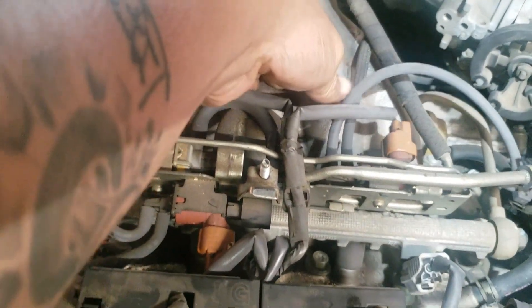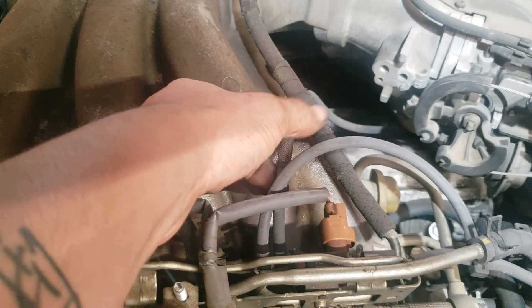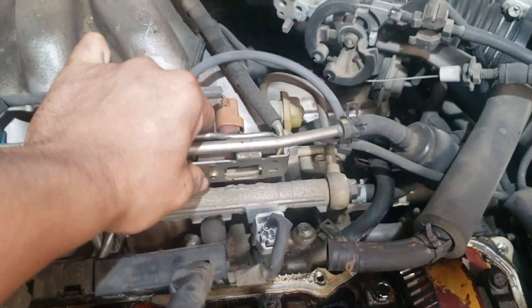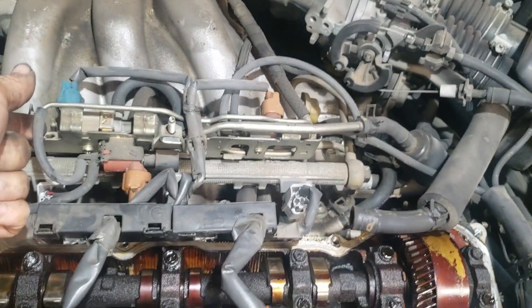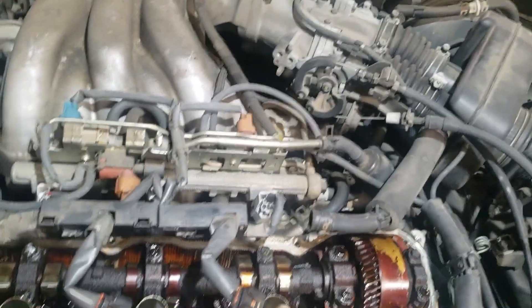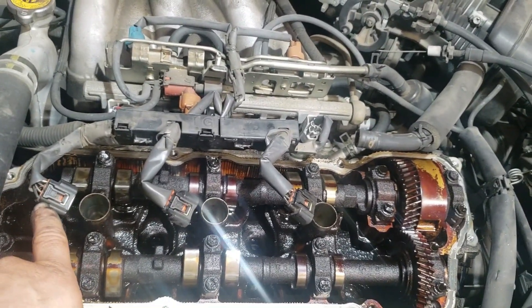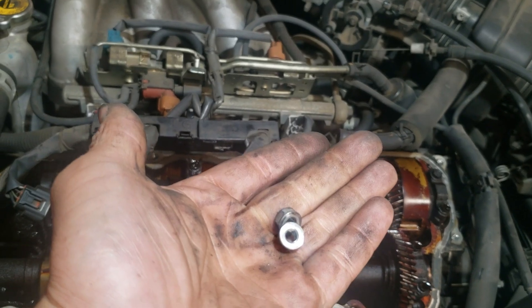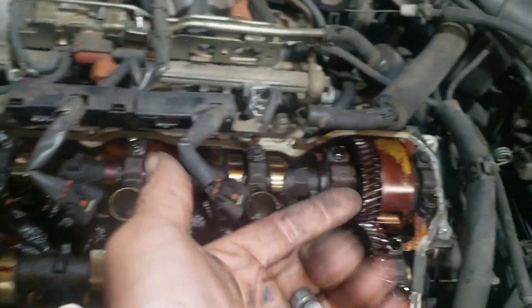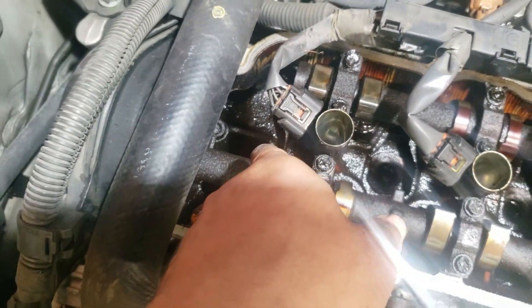Undo that one and this little tiny one right here that's going underneath the intake. Word of advice — put a rag over the front head so you won't drop things down in the motor. You don't want any of these to get stuck between the gills or fall down that big hole right there — that's an oil return valley. You don't want that to happen.